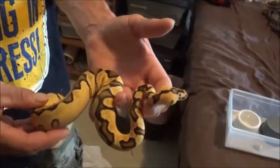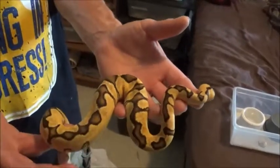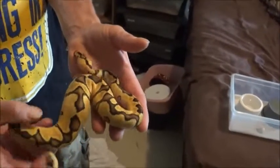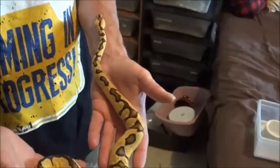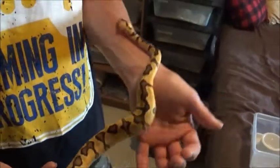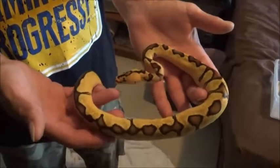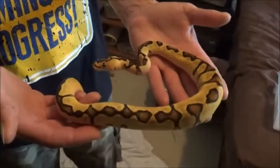I think this snake runs like $1,800. Yeah — I actually traded my first Clowns I ever produced, three male Pastel Clowns, for this one. We did the egg cutting video on them, remember? That's right — so those snakes are gone and this is what he got out of it: a three-for-one, and he still came out on top.